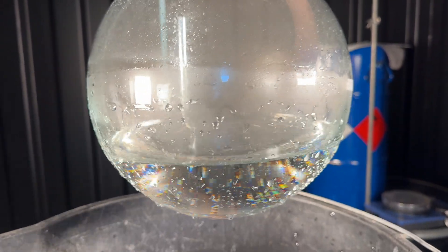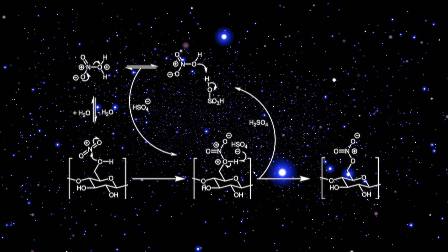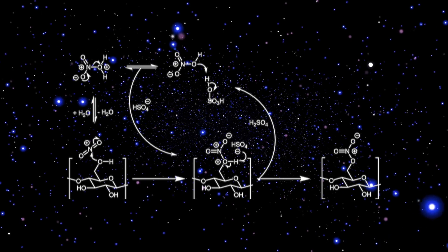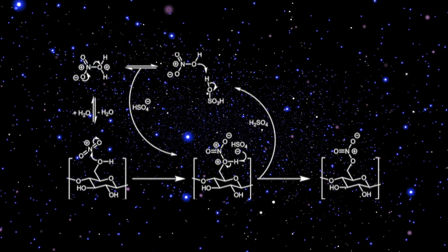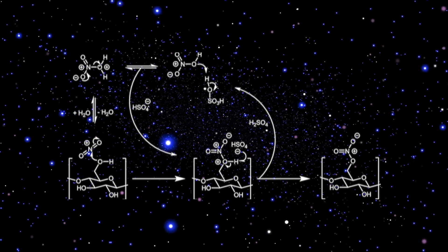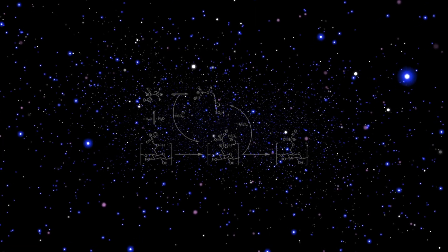This way, basically any alcohol can be converted to the nitric acid ester under the removal of water — the nitric acid ester is formed via this mechanism. And as you can see, each cellulose building block has three hydroxy groups, so in theory you can react it three times with nitric acid.